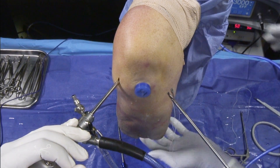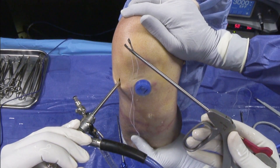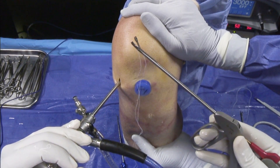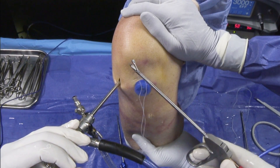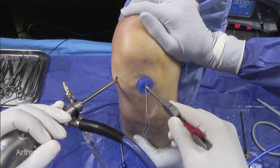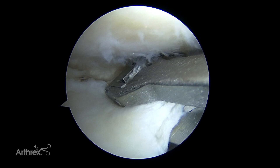Now we're going to place a second stitch anterior to the first one. We're going to take our O fiber wire and place the very center of it through our knee Scorpion. I'm going to go in and really create a loop in the back of the meniscus and grab this.